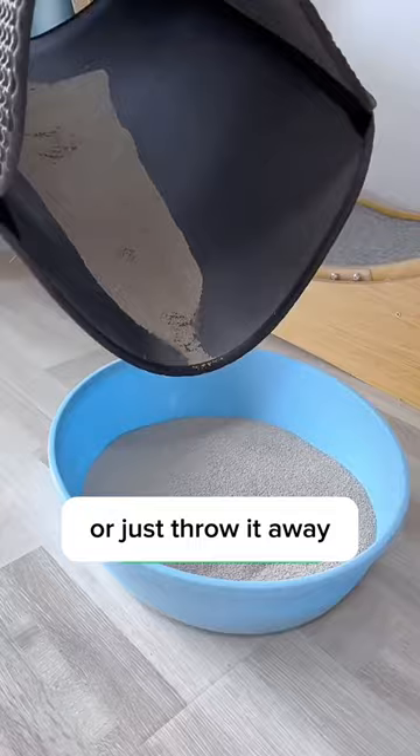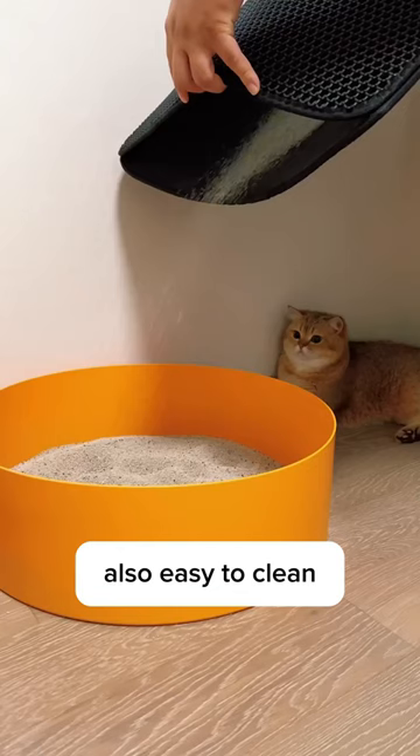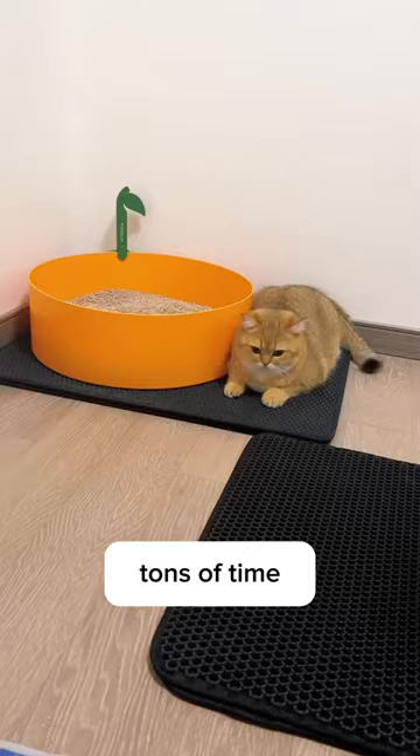It's made of safe EVA materials, so super comfy for my cats' paws, and also easy to clean and reuse. With this sleigh tool, you can save tons of time sweeping or vacuuming cat litter. So to all cat parents out there, this is—